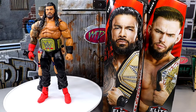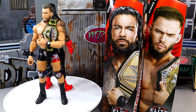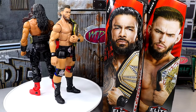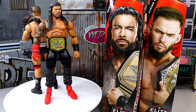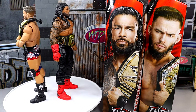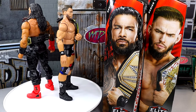Here's Elite 110 Roman Reigns and Austin Theory out of the packaging. We're going to dive into all the details surrounding both figures, starting off with the one and only Tribal Chief. We'll dive into the accessories that come with Roman Reigns first, and then into Roman Reigns himself. I'm actually quite impressed with some things going on with these figures, and maybe I'm not as disappointed as I once was.